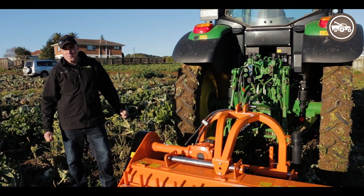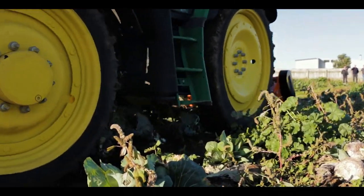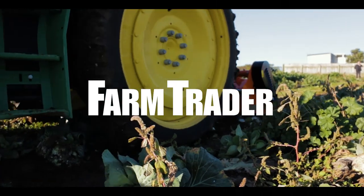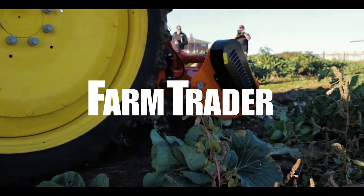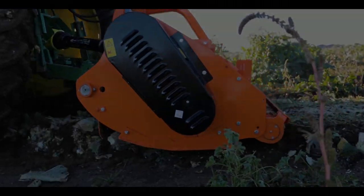You can read my full review online at www.farmtrader.co.nz.